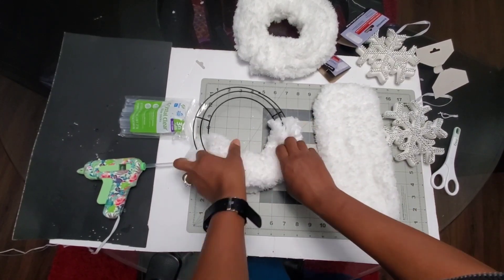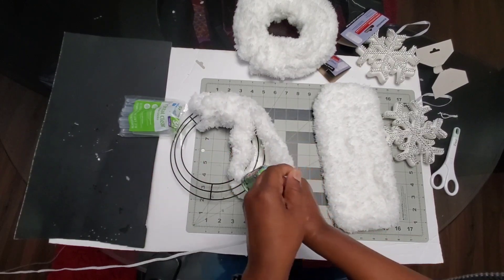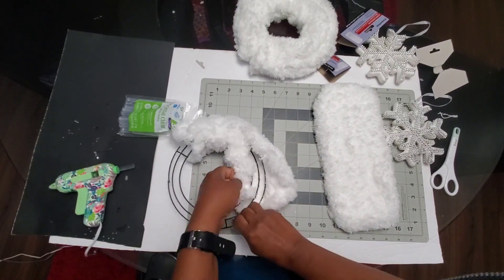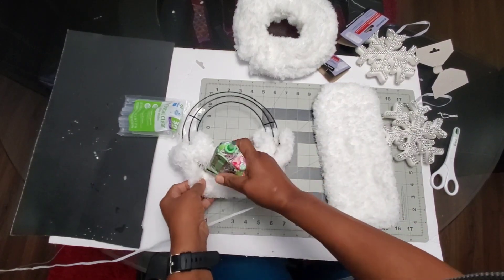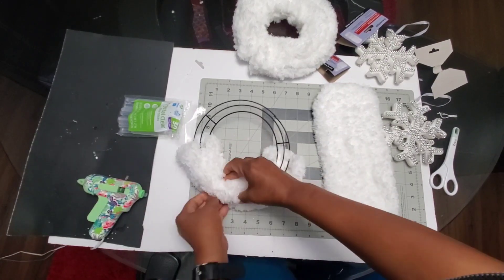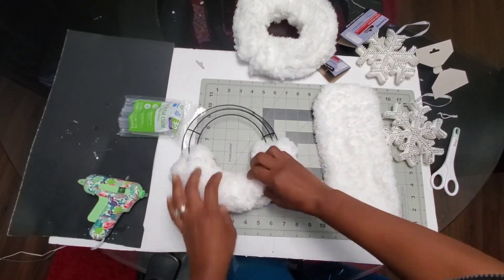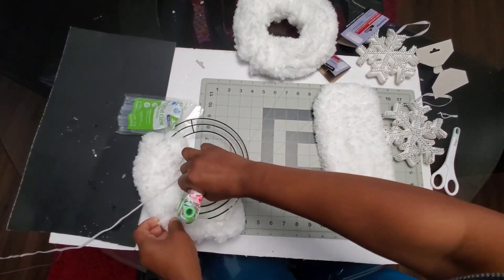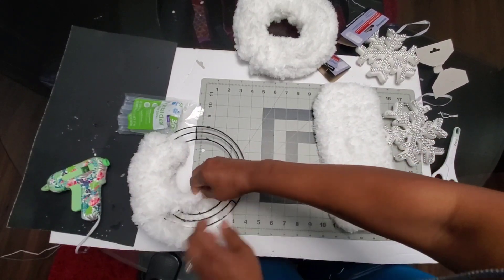Basically, I'm just covering the wreath frame with these microfiber mop dusters and hot gluing them on there. As you can see here in the video, one pad takes up half of the wreath, so you need two for one wreath frame. And basically, that is pretty much the whole process.